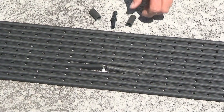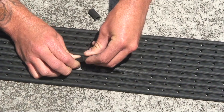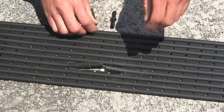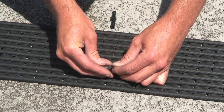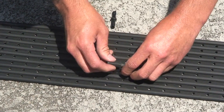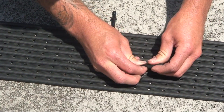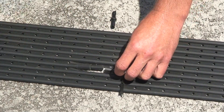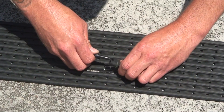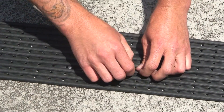The next thing you do is you slide the sill lock connectors over each of the tubes, one for each end. You then insert the barb into each end of the tubing, and then slide the sill locks over the barbs.